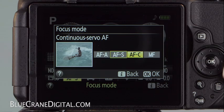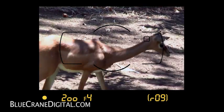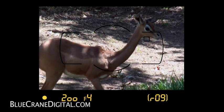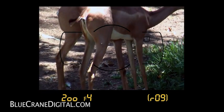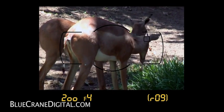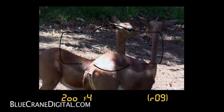Next, there is Continuous Servo AF. In this mode, the camera searches for the correct focus behind the active focus point. Focusing will not stop until you release the shutter. At its default, the in-focus indicator must be visible in order to take a photo.